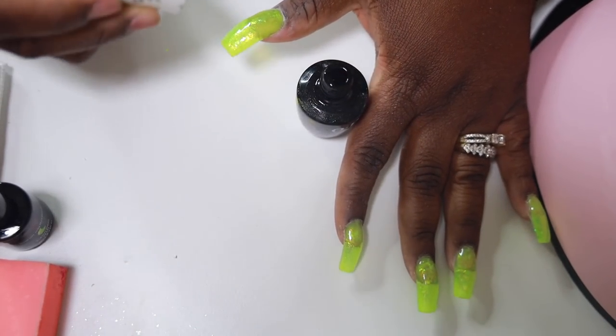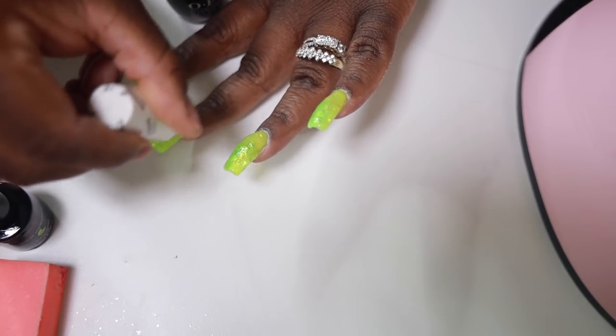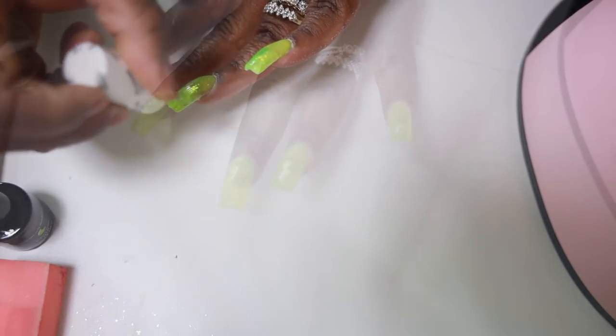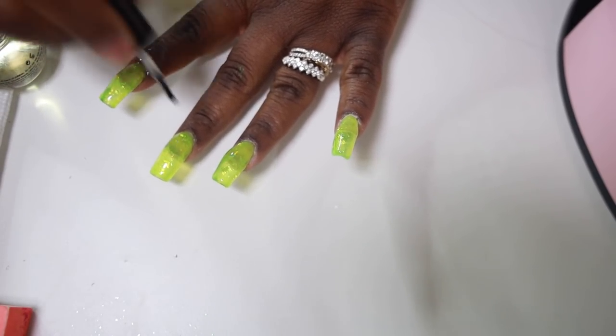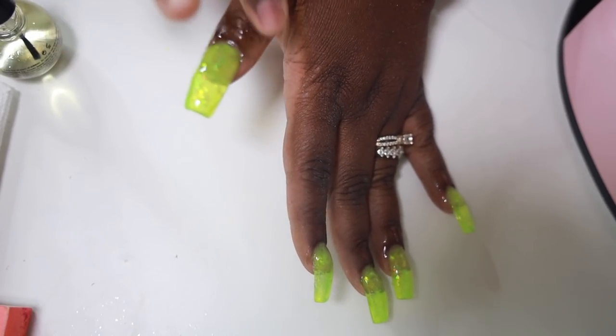But everything just came out so gorgeous — these nails are pretty. Don't skip the step of applying your cuticle oil because that just sets off your manicure and makes everything look ten times better. I was really proud of myself with these nails — they look good and I get a lot of compliments on them.